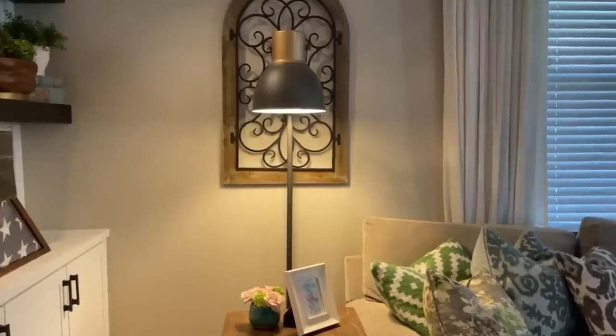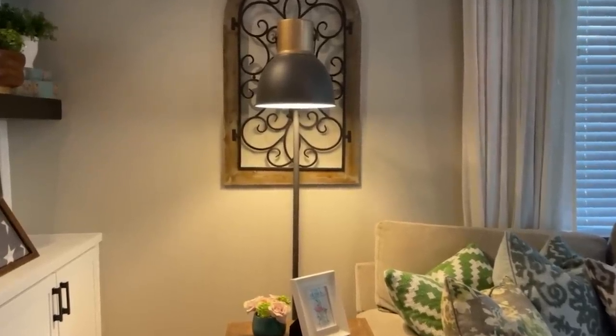For our next Ikea hack, I am going to be doing the Hectar floor lamp over again. About a year ago I did the Hectar floor lamp and gave it a really quick mini makeover. At the time I just decided to keep it as simple as possible, but now it was time to make sure it coordinated with the rest of the room. This time around, I wanted to make sure it matched all of the other lighting in my living room because it really kind of stands out — just a subtle difference, but just different enough that it was kind of driving me crazy.